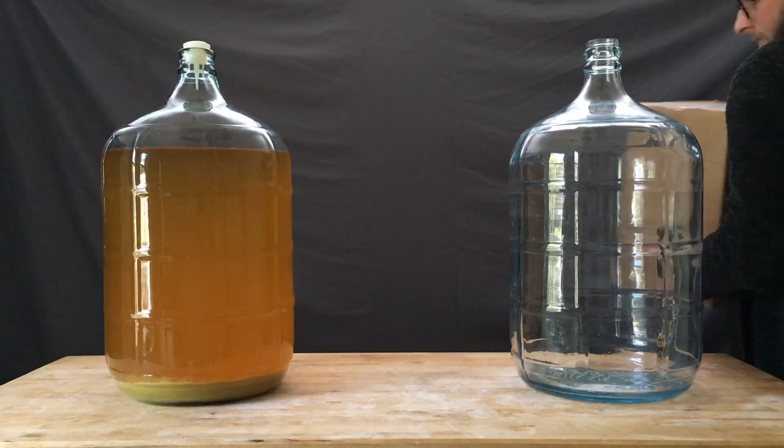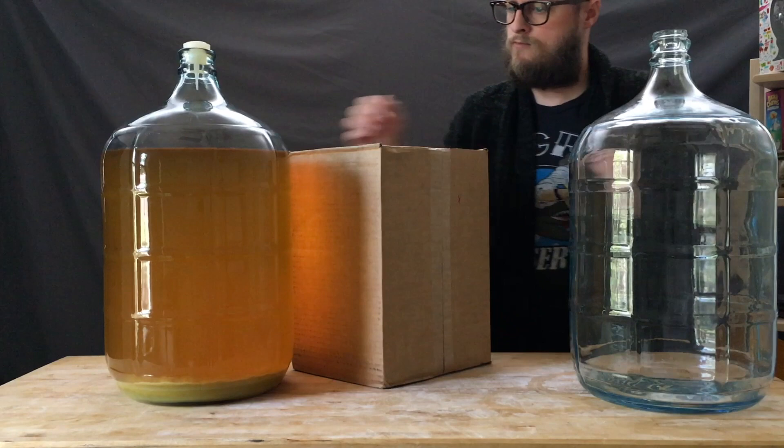Get those kegs ready, because on this episode of Doing the Most, we're collaborating with Homebrew Ohio to make some crushable, fruited hydromels.